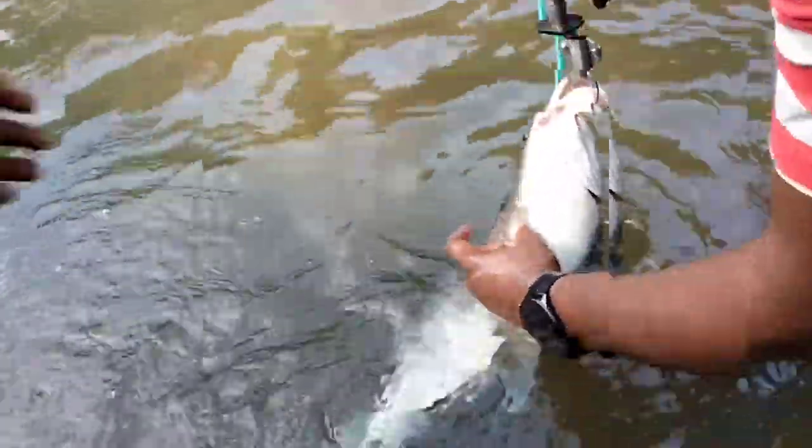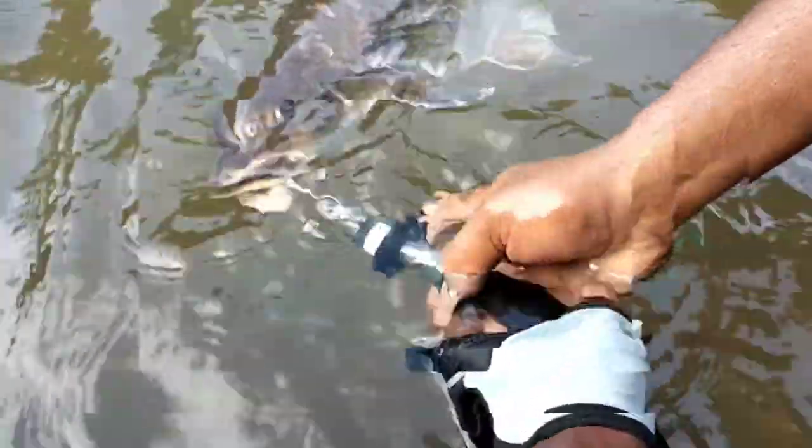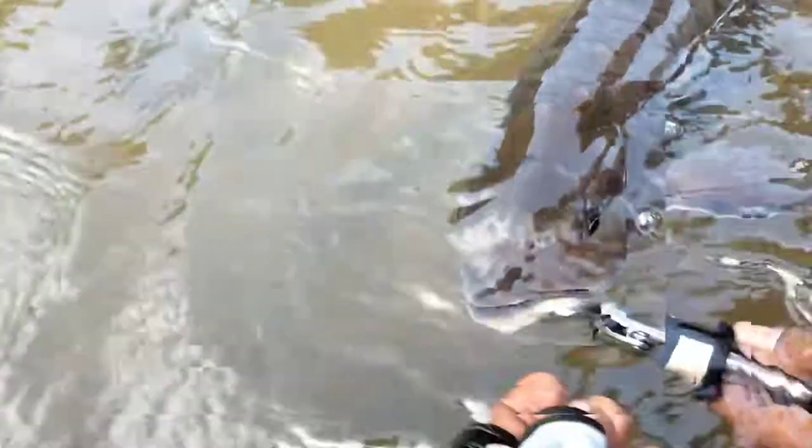Hey hey hey, opposite direction — the para side. Put the fish head towards that direction. Hold the fish like this. Hold the fish head towards that direction, hold it tightly. I'm holding it tightly, man. Hey, with your hands too, man. Yeah, like that. And the water goes inside its mouth.